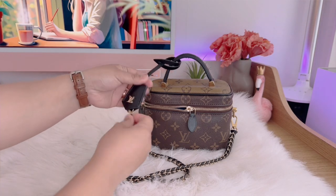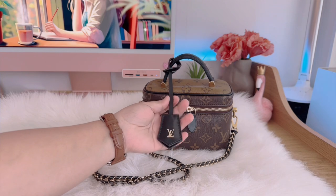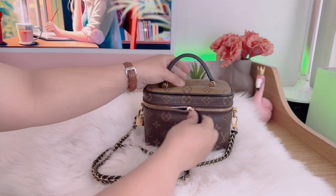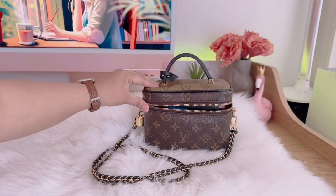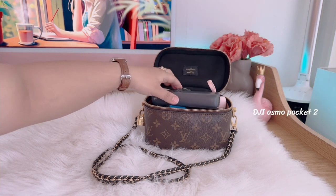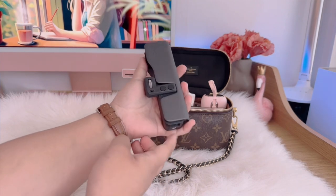I also have this key and lock. I always put the lock on the side of the bag next to the strap. So right now I'm going to be showing you what's inside my bag. First, I have my DJI Osmo Pocket 2.